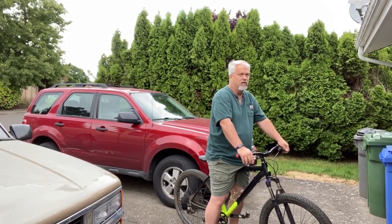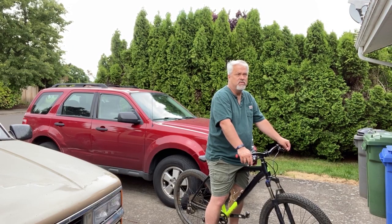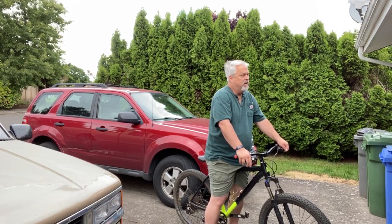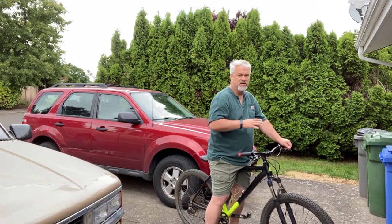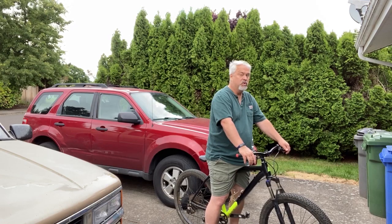For little kids it's more a matter of just being able to stand over the top tube. People reference wheel size when talking about kids' bikes: 18-inch, 20-inch, 24-inch wheels. Once you get above a 24-inch wheel you start dealing with frame sizes, because above that the wheel sizes stay more consistent.